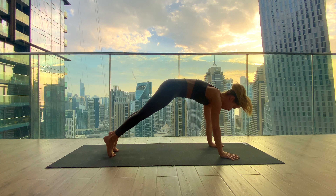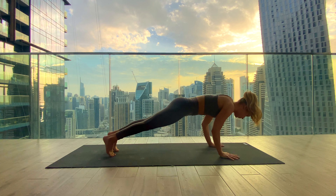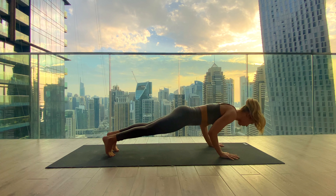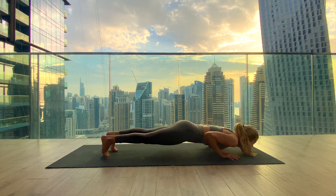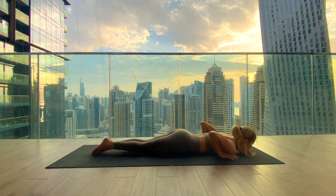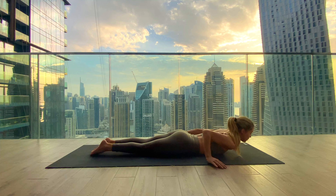Come onto the toes to roll all the way forward into your high plank and lower down again for five — you can use your knees — four, staying strong, three, two, and one, all the way down. Untuck your toes.